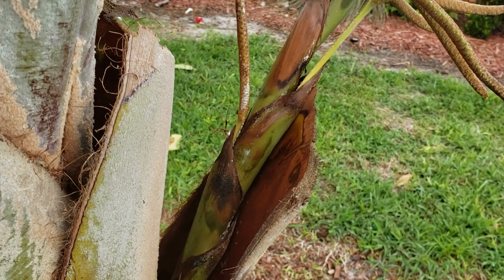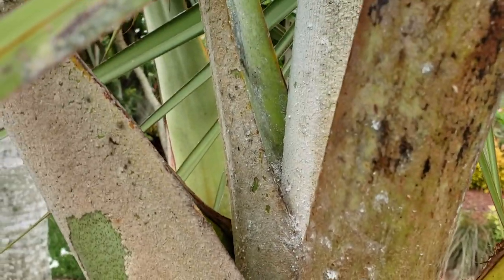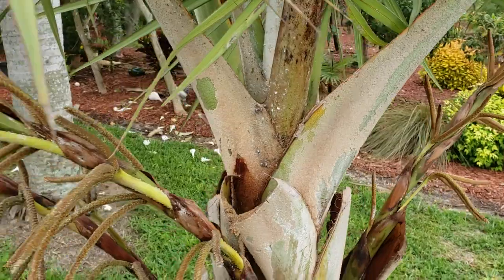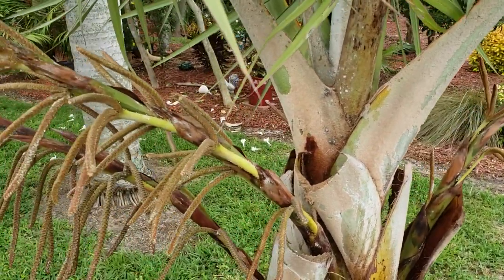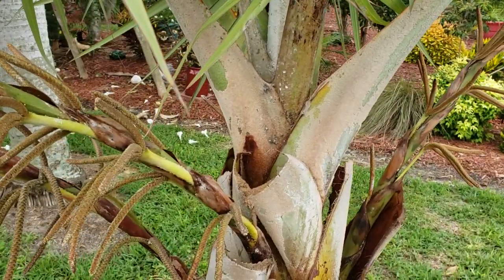Ants like to move mealybugs around as well as scale, and they bring them all into the crown. You can see in here it's kind of bad as well. The next thing I often do when I have a scale issue — I will actually use Dawn dish detergent mixed in a solution of water. You only need like an ounce or two per gallon.